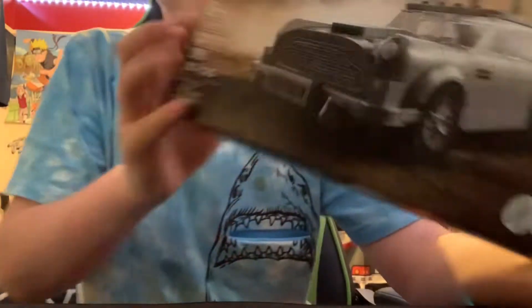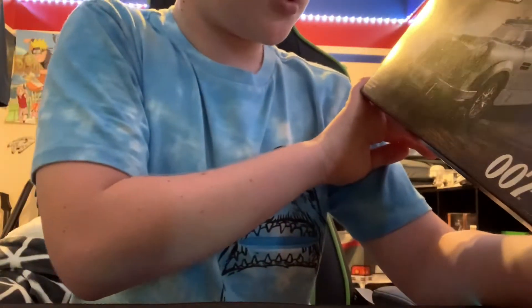It is set number 76911. It's an Aston Martin DBS. There are two hundred ninety-eight pieces, and let's just get started.